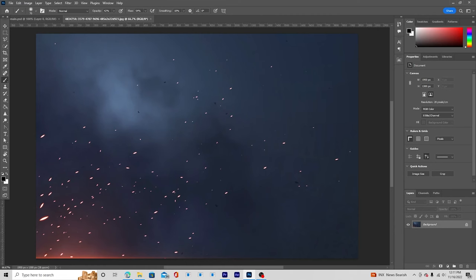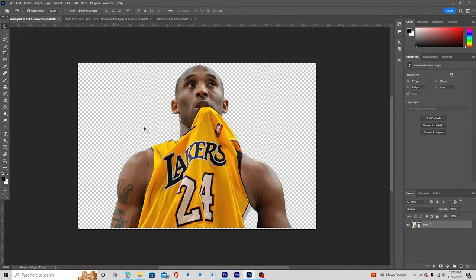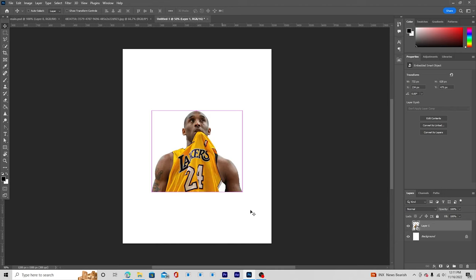Here we are in Photoshop. First, let's create a workspace — press Ctrl+N and I'm going for a 4 by 5 resolution at 300 DPI, color mode RGB, bit depth 16. Let's keep the rest as default and click Create. Right after that, let's drag and drop the player image right over here and make it a little bigger.